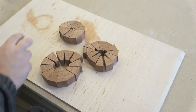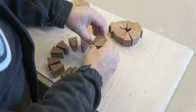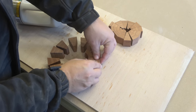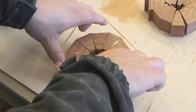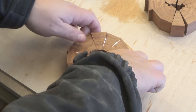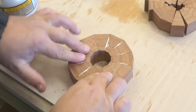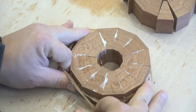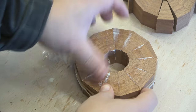Once I have all the rings cut, I will begin to glue the individual pieces together to form a nice 360-degree circle, hopefully. As long as you get the angles right, you don't need too much clamping force, because they will nicely line up with some gentle squeeze-out, so I'm only using rubber bands to hold the segments together.